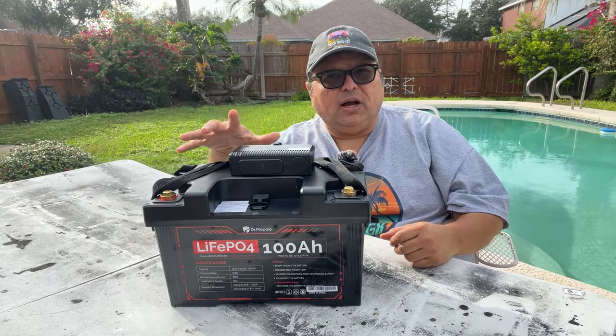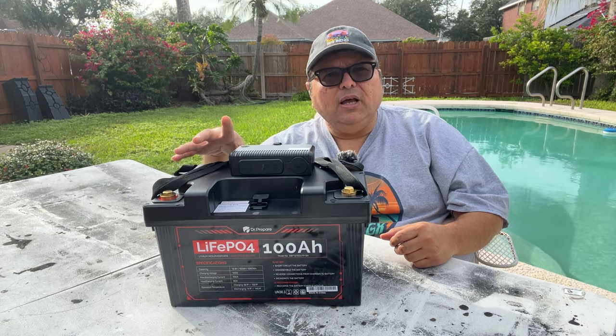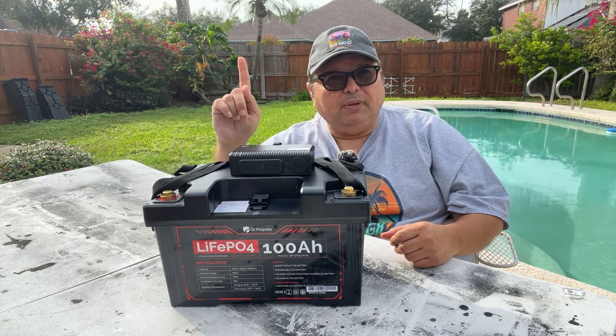I should mention Dr. Prepare sent me these products to review free of charge, but I am not sponsored by them.